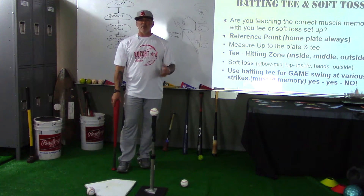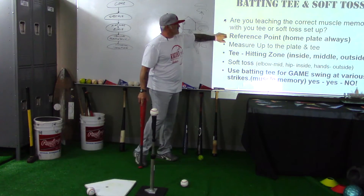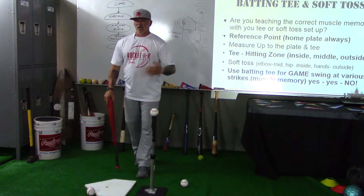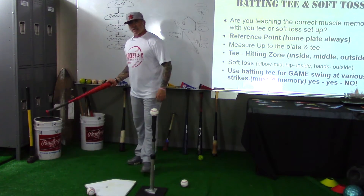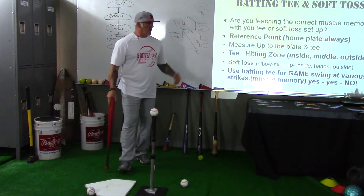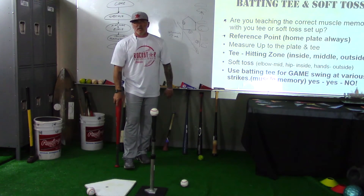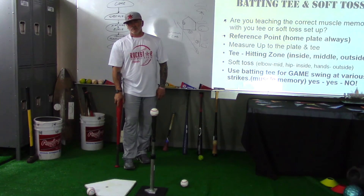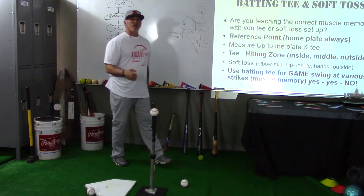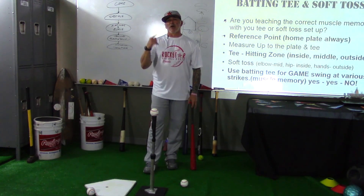Let's train the right way and always train with a reference point. I don't care if you lay a baseball glove down, the lid to the bucket — whatever you've got — or draw a home plate in the dirt. Put a reference point down and work with it so the relationship is right. That way you get good muscle memory, good reps, and you're on your way to hitting like a rock star. Coach Pryor — that's the rock star way.